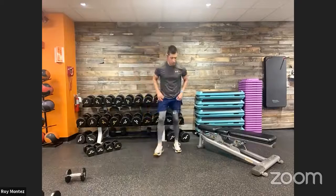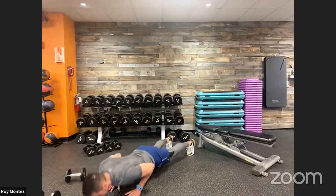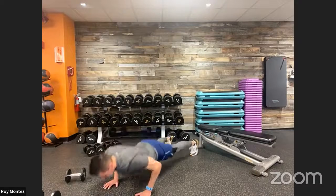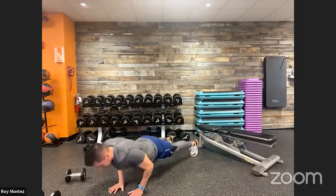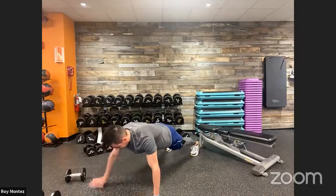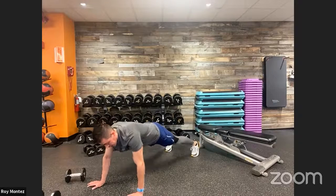Nice deep breaths — exhale as you push up. Close grip, medium, wide grip — three reps each. Close grip here, feel it in the triceps. Standard push-up. Into that wide grip, activating the outside of the chest. Back to close grip — primary tricep isolation. Medium grip. Last 10 seconds. Into that wide grip — keep that chest pressing to the ground. Last three, two, one — time! Take that break.